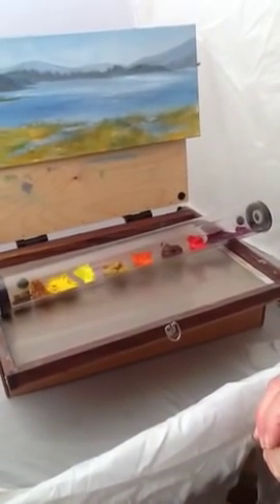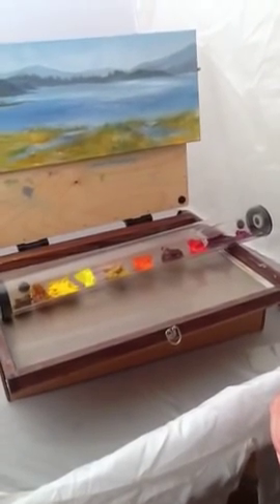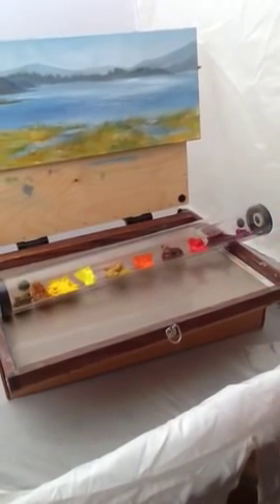Next time you paint — whether that's tomorrow, two weeks from now, or maybe even a month from now — your paints will still be very smooth and delicious.